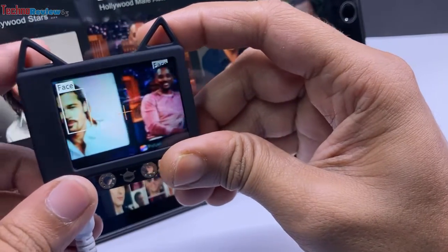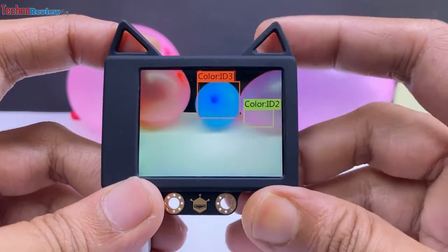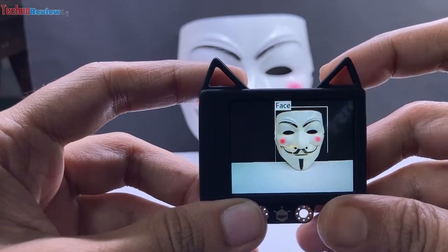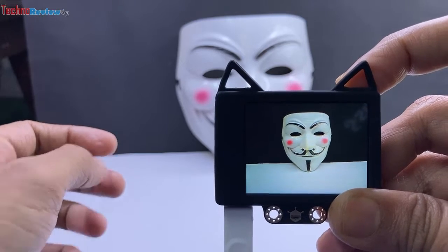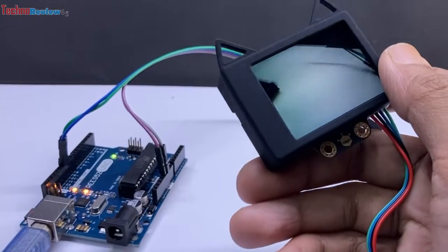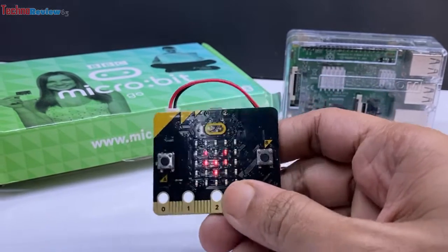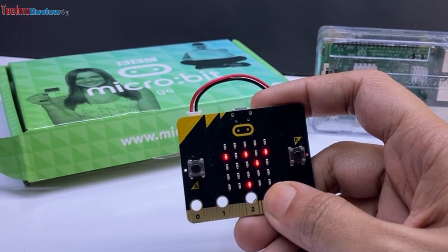It can detect faces, objects, gestures, colors, and lines. We can make a lot of robotic and security-related projects using it. The specialty is that we don't need any internet access or WiFi connection — it has a built-in algorithm and is very easy to use. We can also use it with BBC Micro:bit, Raspberry Pi, and many other microcontroller boards.